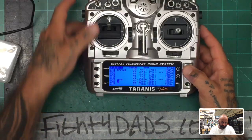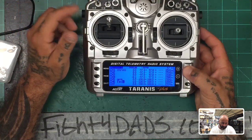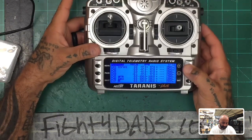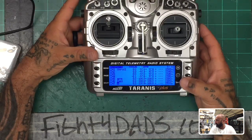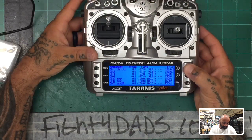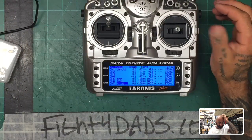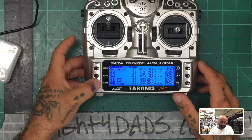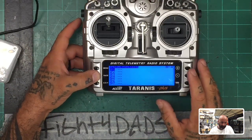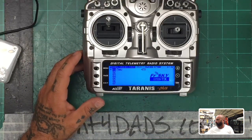For the switch channels, the max and mins don't matter as much since Betaflight gives you a range for those. Hit Exit when done. Curves — not touching today. Global variables, logical switches, special functions — same, nothing right now. Telemetry we'll go over later. Everything is now set up. That is step one of the radio setup.